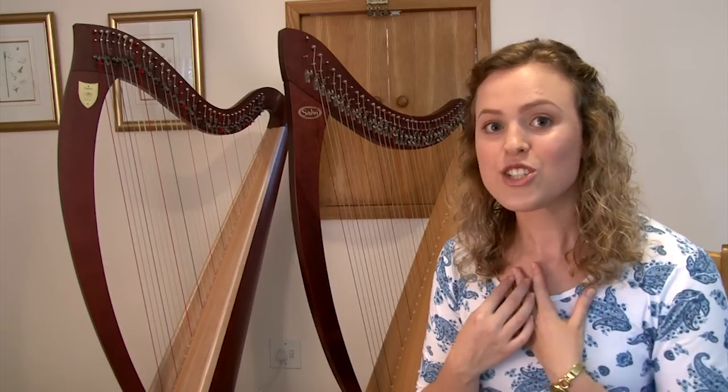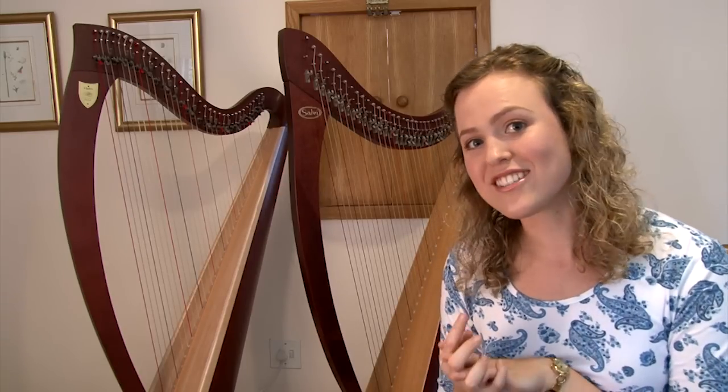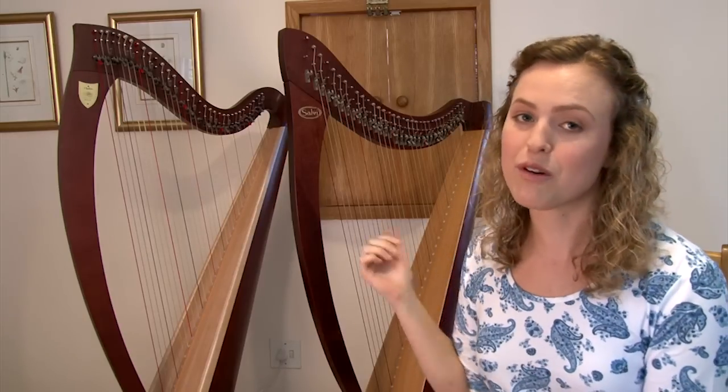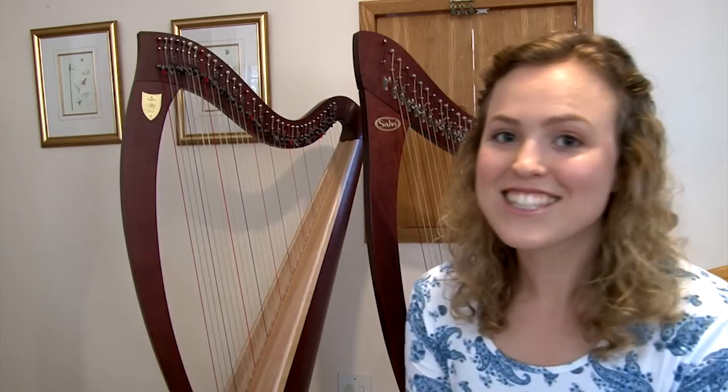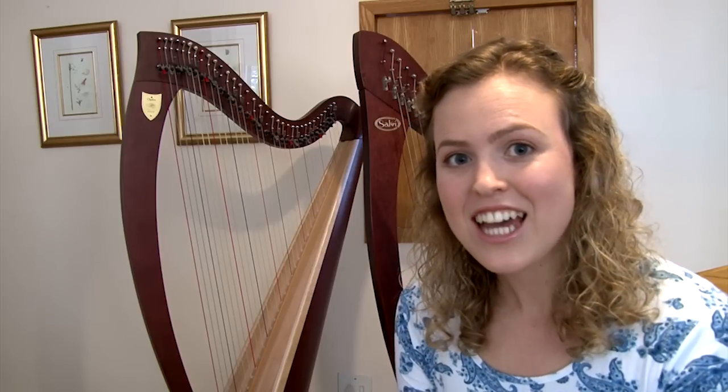That's the sound I prefer, though I realize this is personal taste, and possibly some of you would prefer the sound of the Salvi. It's also important to note that the Salvi Aida is discontinued, so you can no longer order a new one. I haven't tried the equivalent 34-string lever harps that Salvi is currently producing, so I can't give my opinion on those.